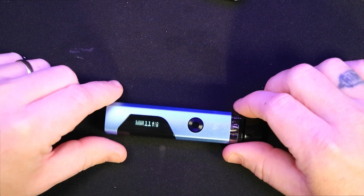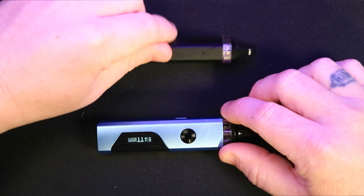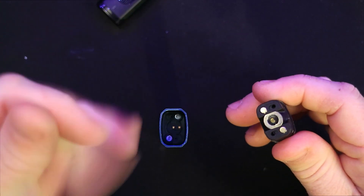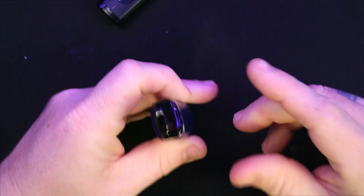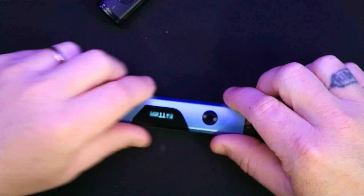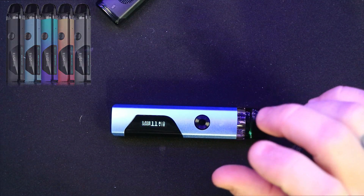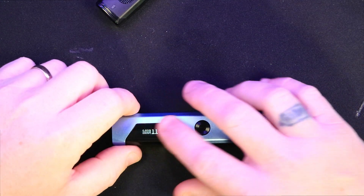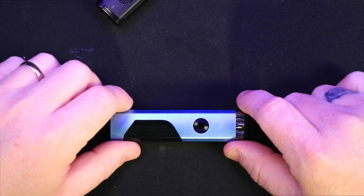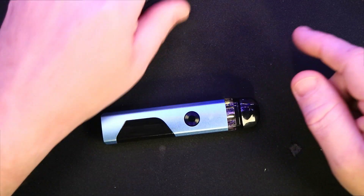The type-C charging port is on the side. There's also a proper fire button, which the original didn't have — that was auto-only. The pods snap on nicely with no leaking at all. The device comes in five different colors. It uses FM smart coil tech 4.0 with full spectrum vaping. The screen is 0.69 inches. You can use both the button and auto fire. It has an 800mAh battery and a 2ml pod capacity.